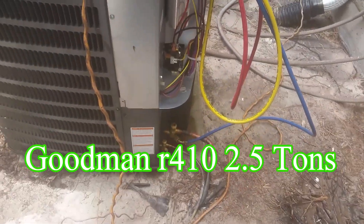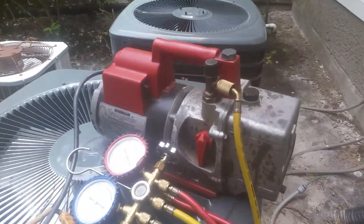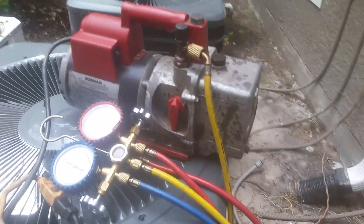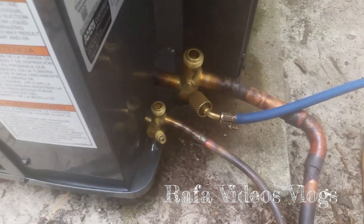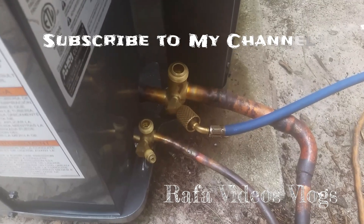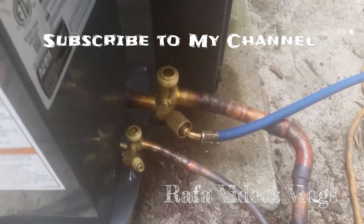This is the final touch — we are cleaning the lines with a vacuum pump right now. Maybe 20 minutes more, then we're going to release the frio, check the pressures, and the apartment is going to cool in a few hours.